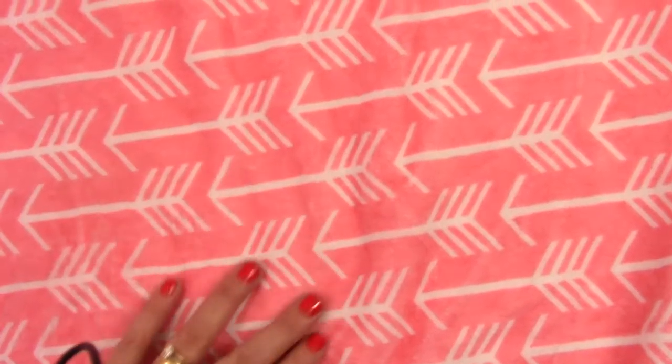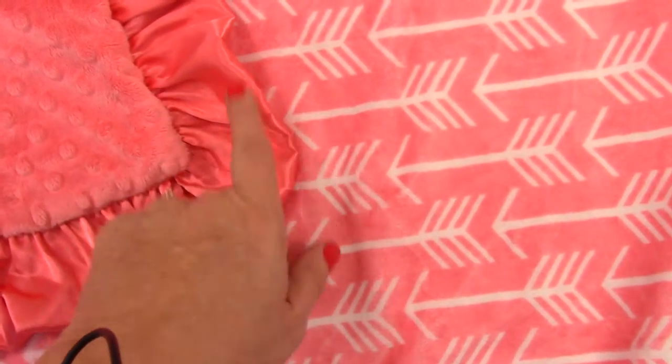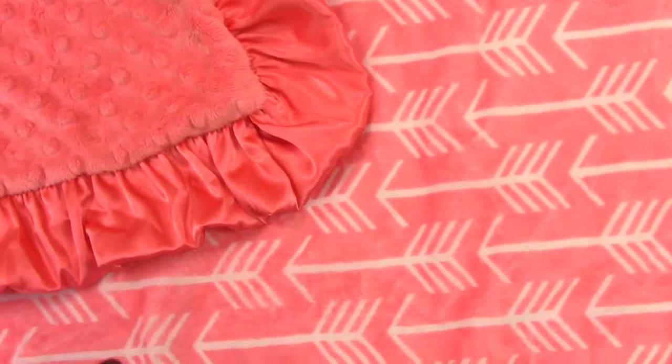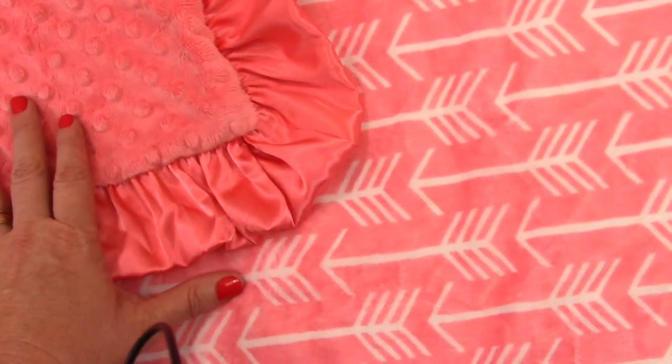This is more a warm pink. Here we've paired it with a matching coral ruffle and a coral minky dot. We also have coral rosebud swirl. If you'd like that, just leave us a message and we'll find you your perfect blanket.